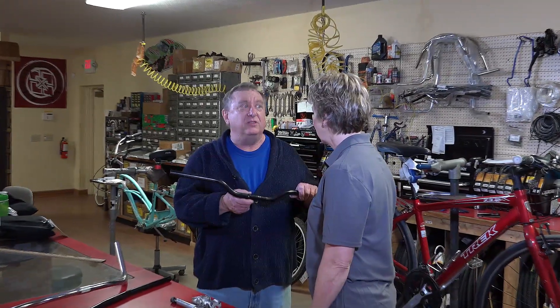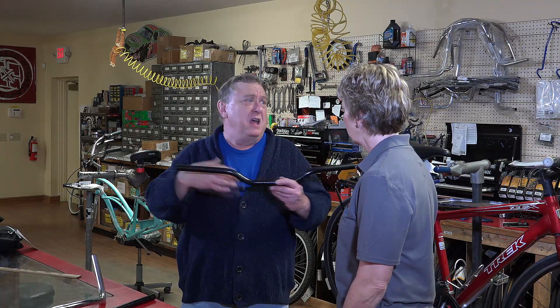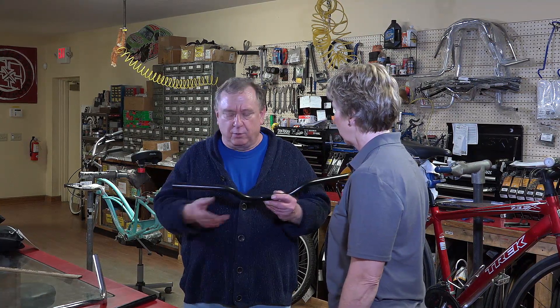Handlebars can be changed, but there are some specific details you need to be aware of. Things like the handlebar clamp diameter can be different on different bikes. So it's a good idea to go into your local bike shop with your bike and let them measure your stem and handlebar combination to see which one will fit and get you into the position you're looking to sit. This particular bar has a slight rise and a little bit of a sweep back — these are the kinds of features you can change by going to different kinds of handlebars.